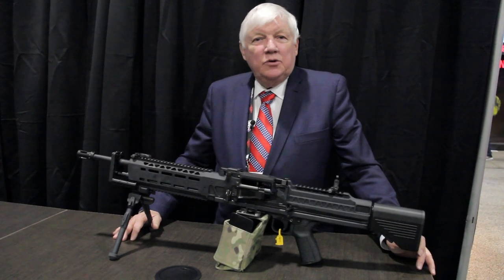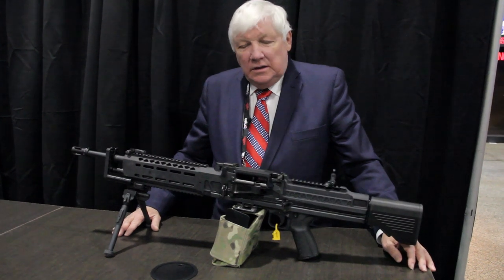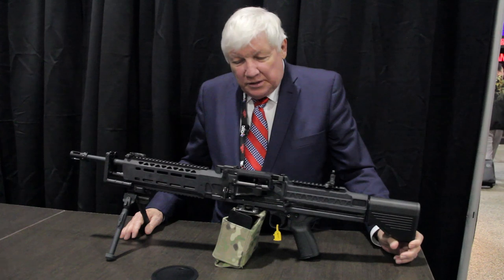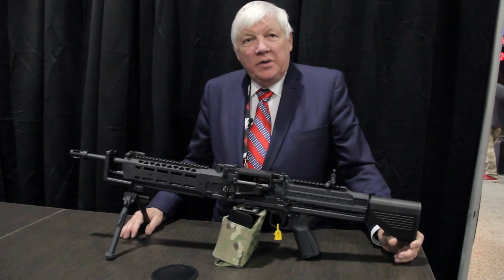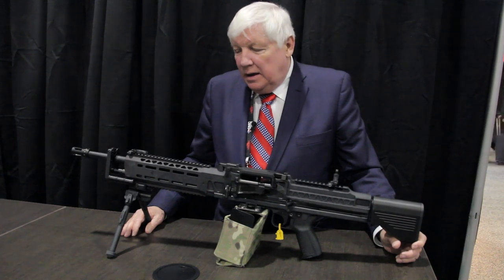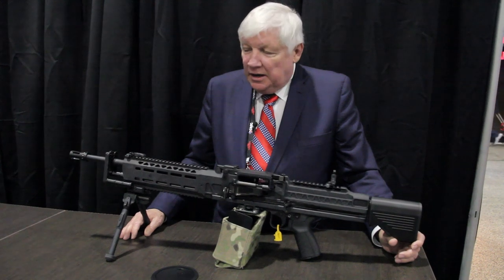How are you today? We're at the 2019 SHOT Show. I'm Reid Knight at the Knight's Armament booth and I'd like to show you today our new medium machine gun. This is a .308 or 7.62 belt-fed machine gun.